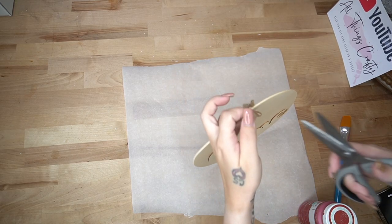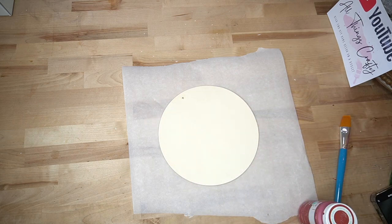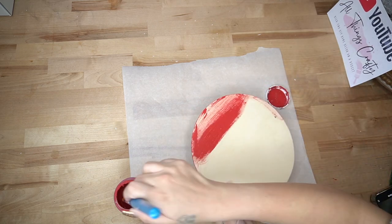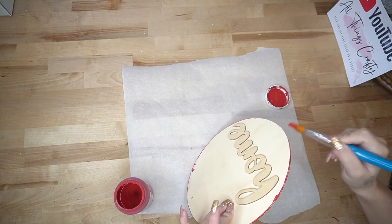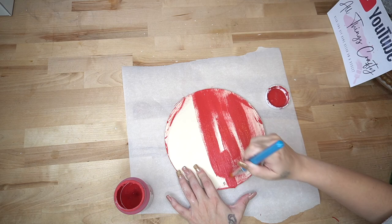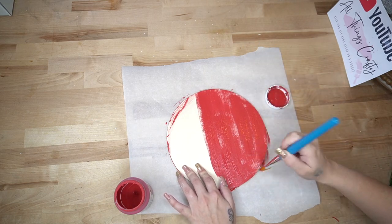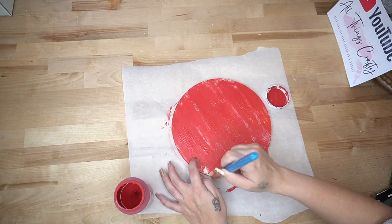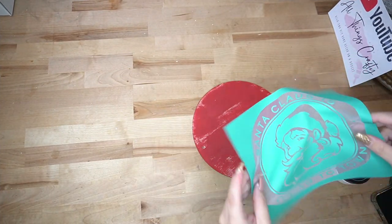DIY number two is so easy you can literally do this with your eyes closed. For those of you who are intimidated by DIY, this is the perfect entry level or beginner project. I take this wood round from Dollar Tree, cut the hanger off, and then give it a distressed coat of my crimson Waverly chalk paint. Once I had my little wood round colored, I took out my Cookies for Santa transfer and placed that down and transferred that image on with my white chalk paste.